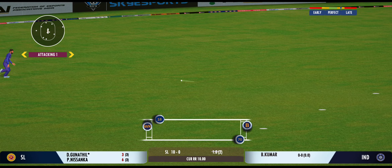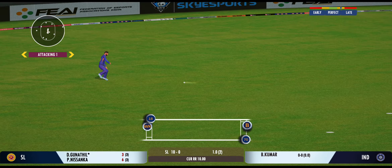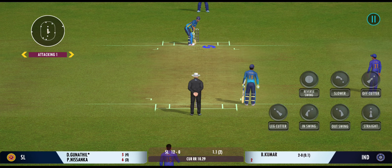Good shot for a single. This is poor fielding — they can't leak out runs like this, fans would be disappointed. You need to try and make them work really hard for each run. This kind of fielding effort is really not going to help them. Slim pickings at the moment. The batsmen need to up the gear a bit. That's an excellent throw.